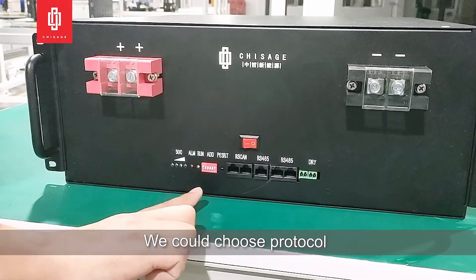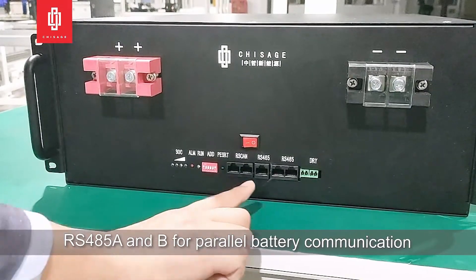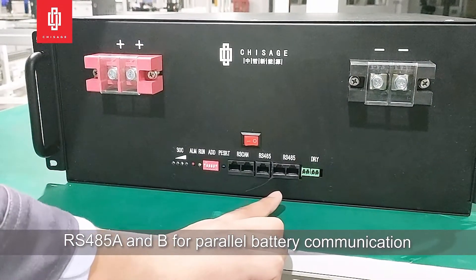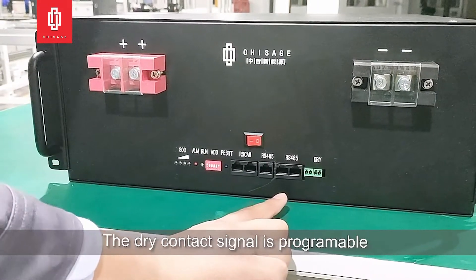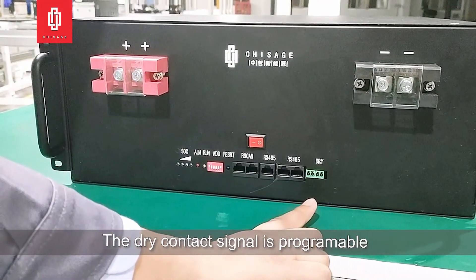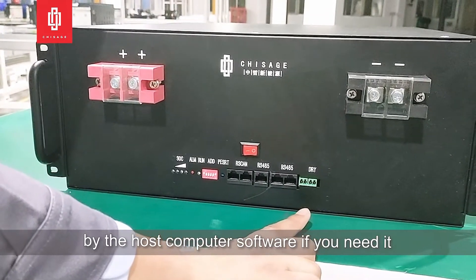We can choose the protocol and battery address through the DIP switch. RS485 A and B are used for parallel battery communication. The dry contact signal is programmable by the host computer software if needed.